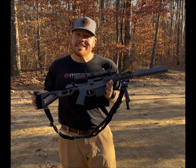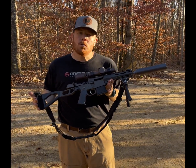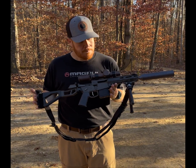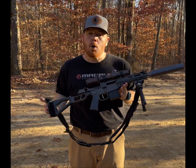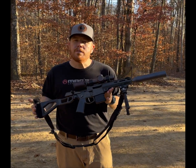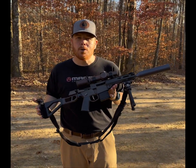When I say this is hearing safe, this is quieter than any rifle that we have ever shot on the range. We're running 208 grain Hornady Black, and we'll put a few rounds downrange and let you hear how quiet it really is.